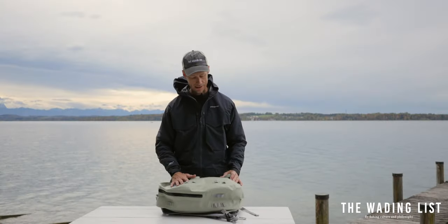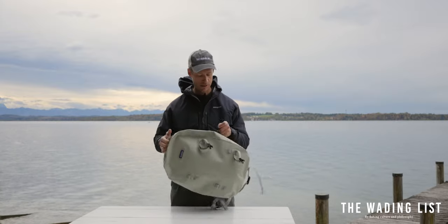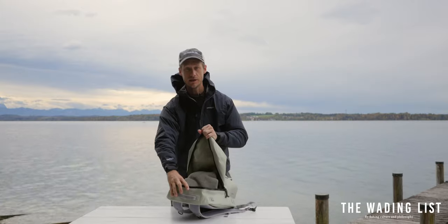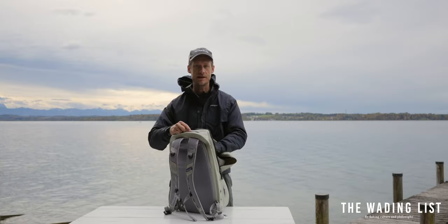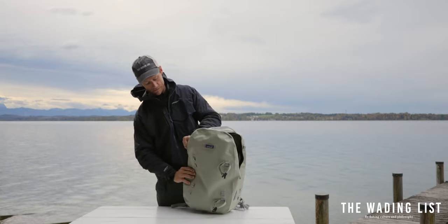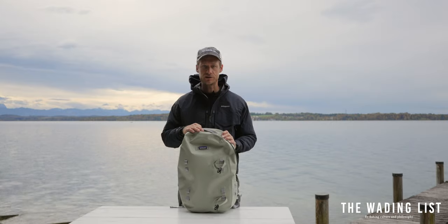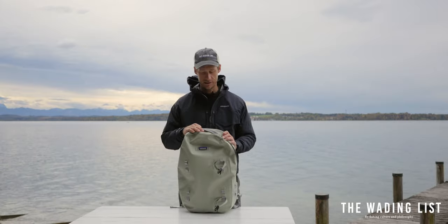Today I want to talk about the Patagonia Guide Water Backpack that is waterproof and fully submersible, thanks to this big YKK zipper that basically opens up the backpack to just one big main compartment. It has a zippered pocket on the inside that is removable if you need a little extra space. If you close the zipper properly, it keeps everything on the inside dry no matter the conditions — you can fully submerge it underwater and it will still keep your stuff dry.